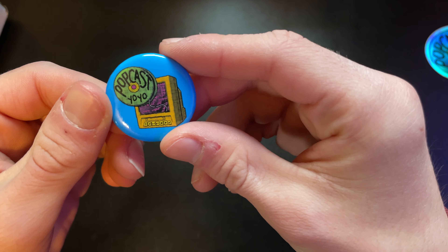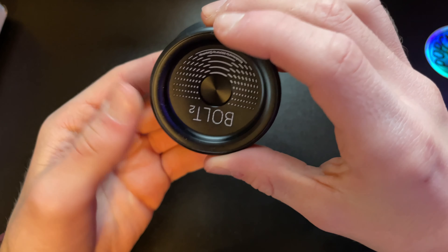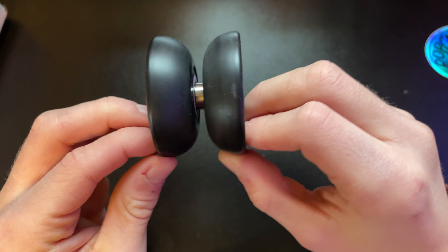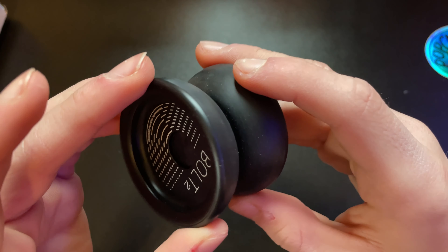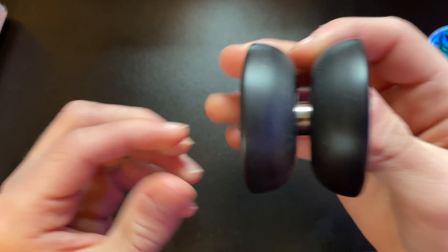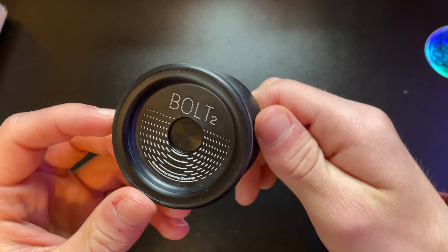We got another Dr. Popular pin — very cool. Love the Popcast, very fun. And right here we got a Bolt. This is a very cool looking yo-yo, definitely an organic shape. I'll definitely have to try that out. It feels like it might be hollow. I don't know much about it yet, but it's very, very cool looking.